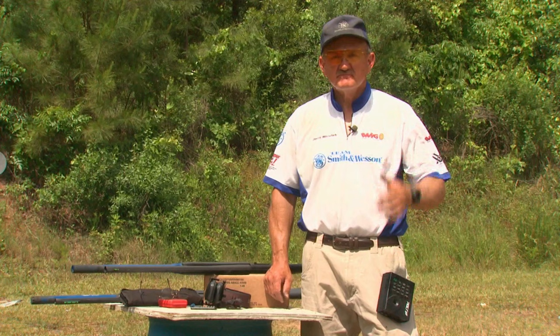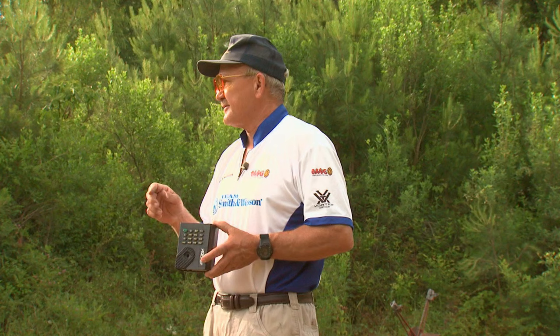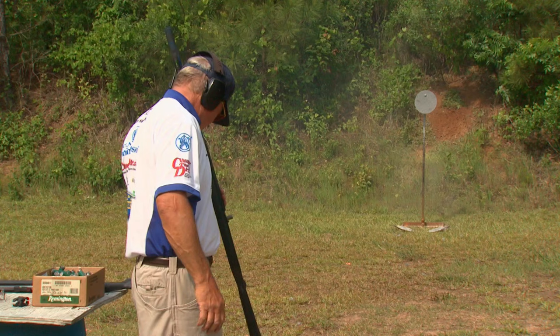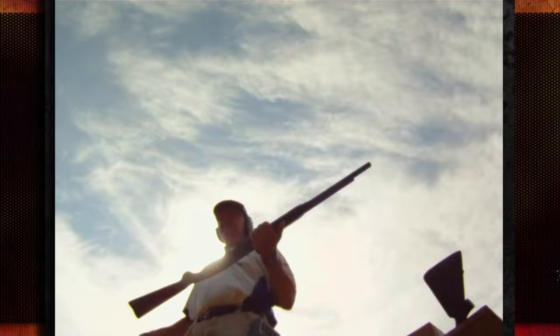Not bad for a first run by the shooter and first run for the gun — this 930 arrived the day before we did. The guns are capable of great things; he acknowledges being a little off since he hadn't trained with them much. There is one more critical element to understand: the timer. The small box measures the time for each shot — at the first shot the clock reads zero and stops on the last shot. That was pretty wicked — eight shots in 97 hundredths. Eight shots under a second.